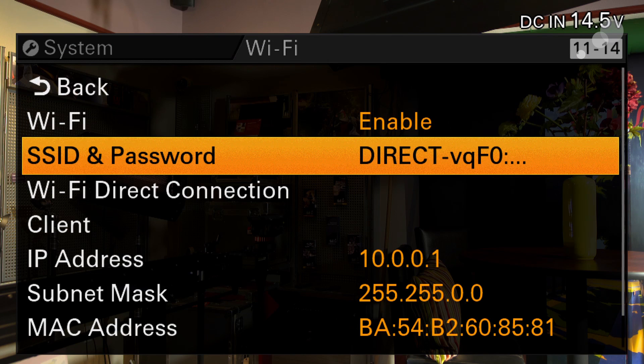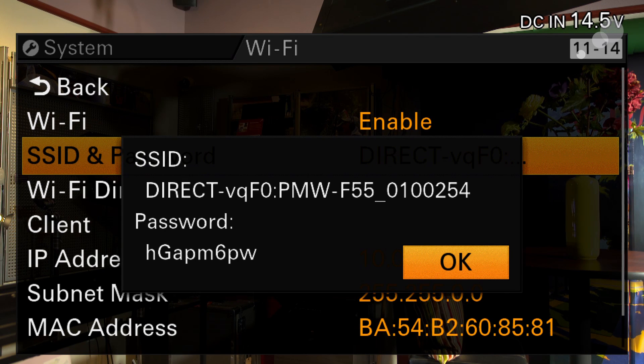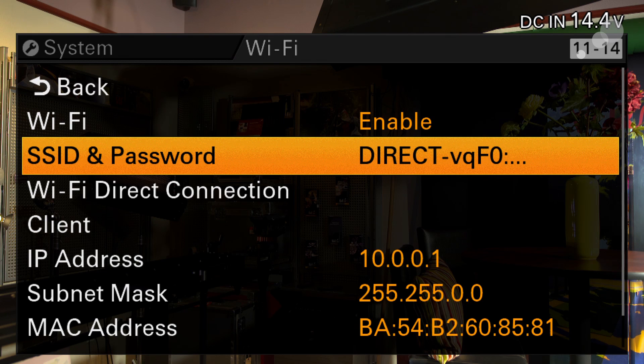The next item down here is my SSID and password. SSID is another term for the name of the network. This direct menu or network is the one we're going to choose in order to communicate with the camera. When you set this up, it's going to ask you for a password — here, this password HGAPM6PW is the password for my camera that I'll use to activate the network. Down here is my IP address, which is the address I will be typing into the web browser in order to communicate with the camera.